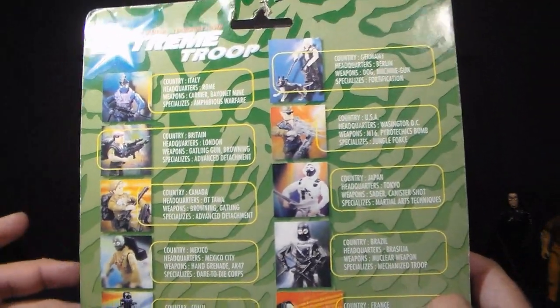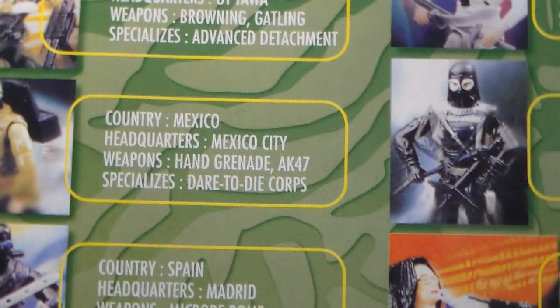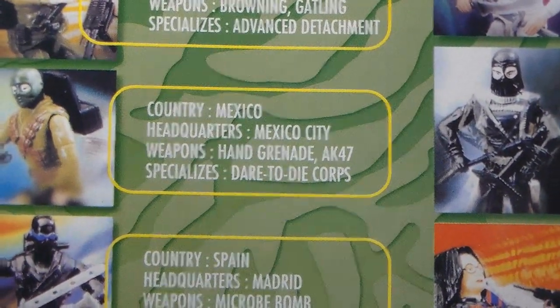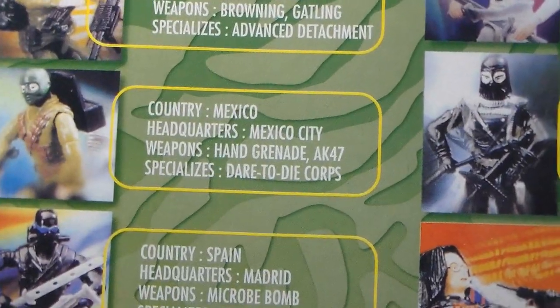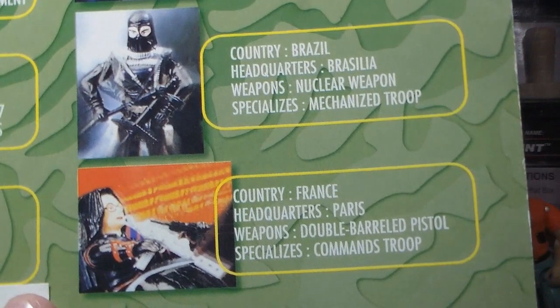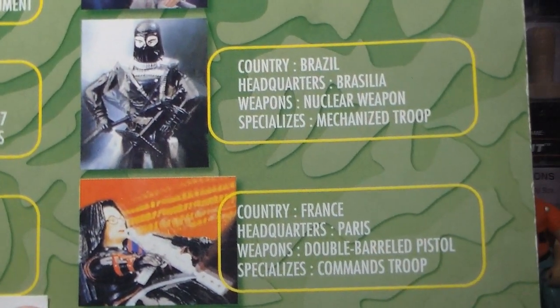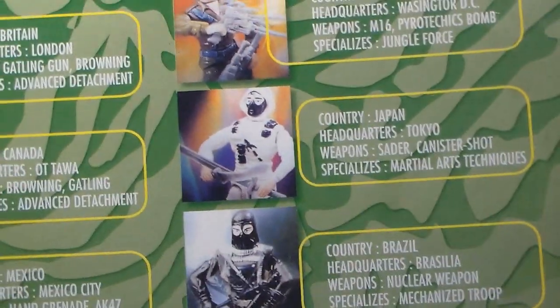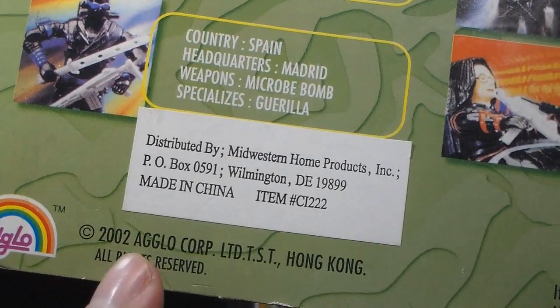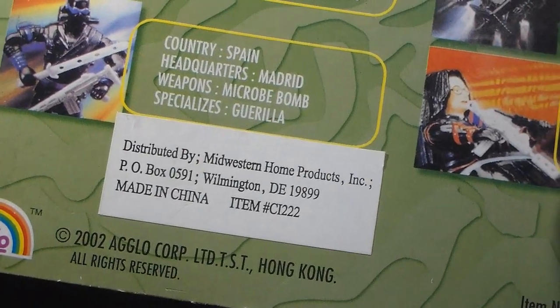Let's zoom in to see all the figures they are ripping off — these guys don't even have code names, they just have countries. Like, this is obviously Snake Eyes, and he just has 'Country: Spain, Headquarters: Madrid, Weapons: Microbe Bomb, Specializes: Guerrilla.' Here's our Baroness knockoff — it says 'Country: France, Headquarters: Paris, Weapons: Double Barreled Pistol, Specializes: Commands Troop.' She commands a single troop, apparently. My favorite has 'Weapons: Nuclear Weapon.' This was made in 2002 by Aglo Corps — so Hasbro, if you're looking for who to sue about this, there they are.